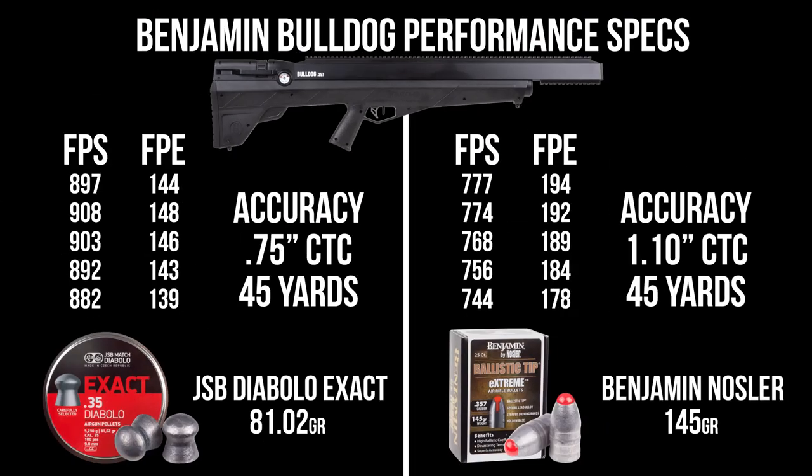From a full 3000 PSI fill, you can expect about 145 to 150 foot-pounds out of the JSB exacts. Out of those Benjamin Nosler 145-grain slugs, you can expect almost 200 foot-pounds, right in that 770 FPS region with velocity. The JSB is a little bit more accurate out of 45 yards with a three-quarter inch group, and the Nosler is right around an inch. With those JSBs, you can expect eight to ten good shots; with those Noslers, you're only gonna be getting about five to seven.